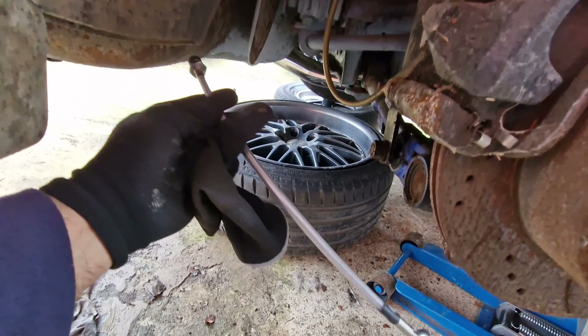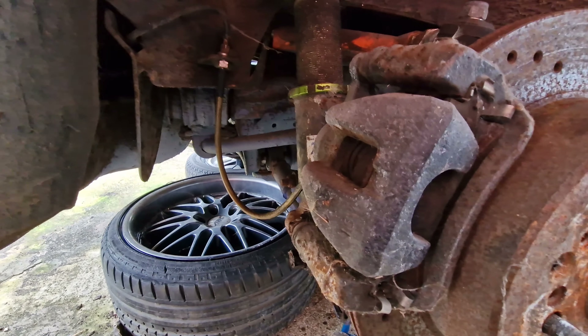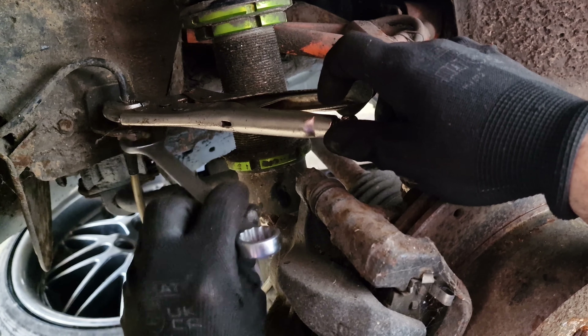We've got a new fresh braided brake pipe which we're going to replace with that one there, and hopefully that should resolve the issue. Then we should bleed the brakes and the car should be ready to go. The bottom nut is a 17mm and the top is 10mm.